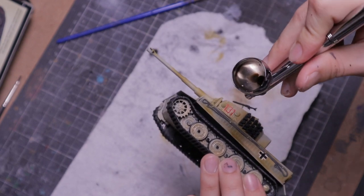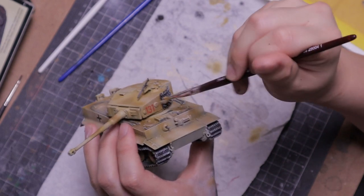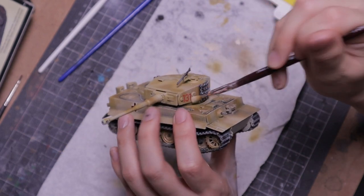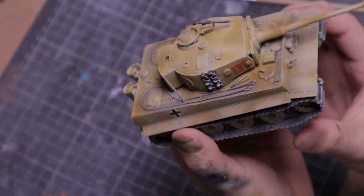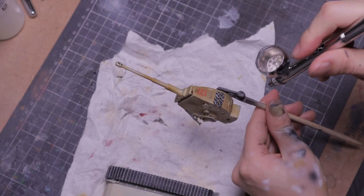Then I apply a light coat of brown wash to bring out more of the details. I dry brush outfit flesh over the entire tank to give it a sandy weathered look. I stick on the antenna, and finally give it a matte varnish to seal on everything, especially the decals.